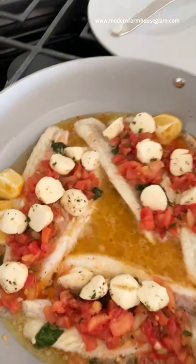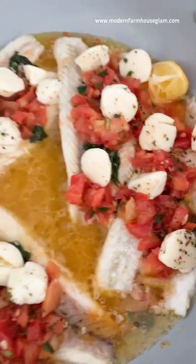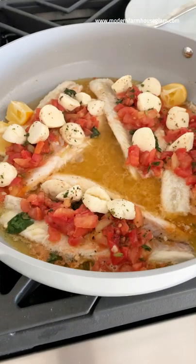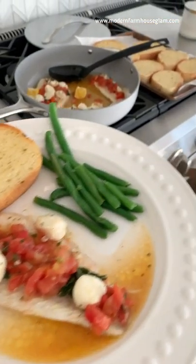Here's what it looks like when it's done. I'm going to serve it and pour the sauce over top. Can't go wrong with garlic toast, right?